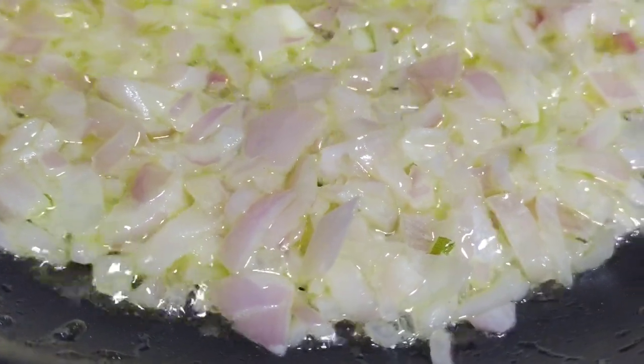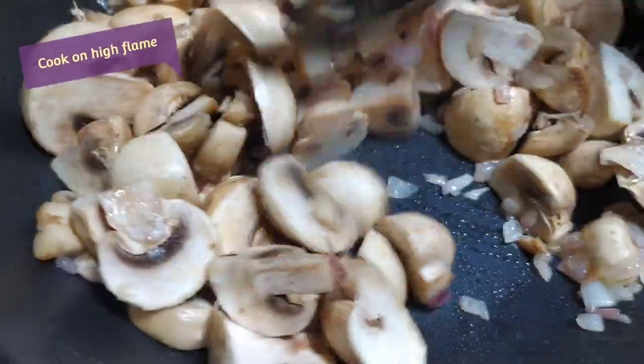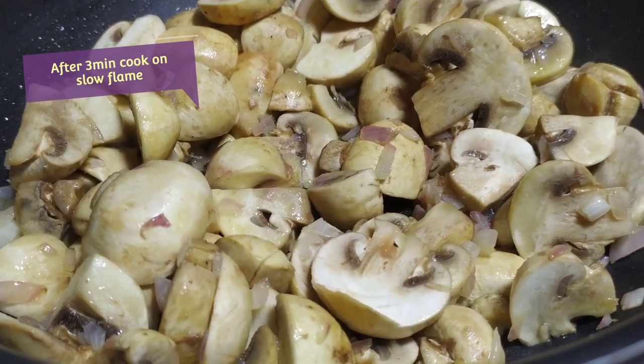Fry the onions, then add the mushrooms. Cook the mushrooms on high flame for 3 minutes until they start to change color.